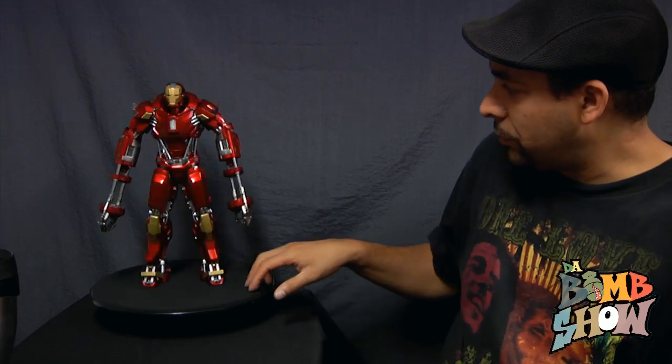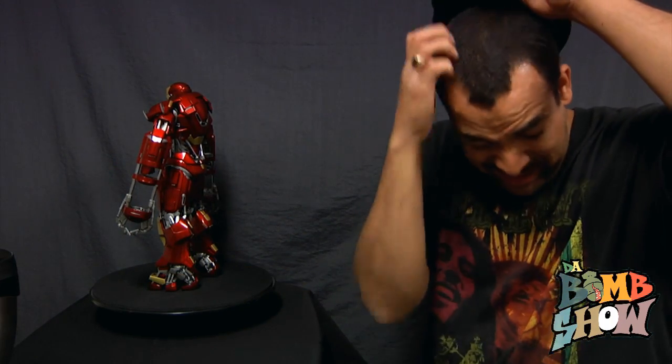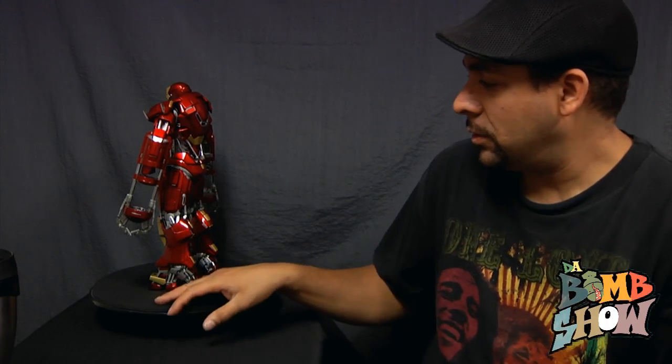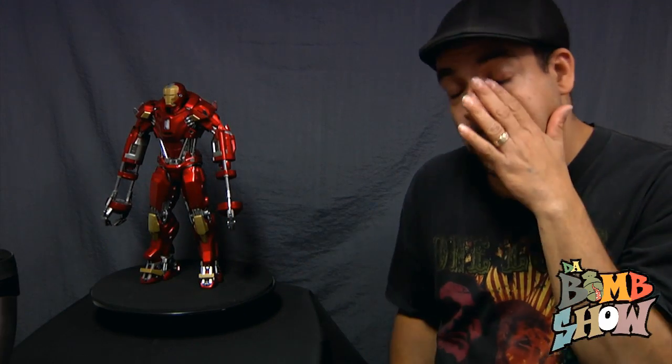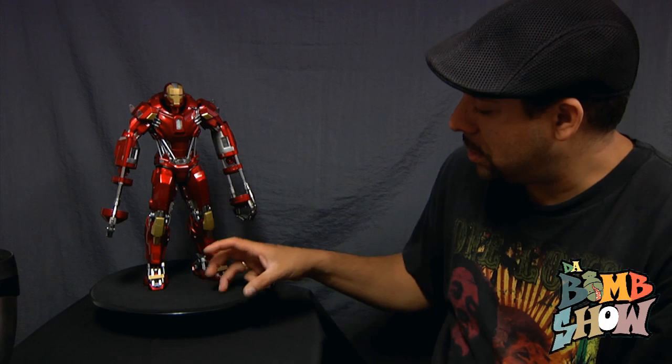It had articulation at the ankles, knees, hips, shoulders, elbows, the pinchers, and the neck and head. It looked really nice and the price was pretty good. It was a nice figure, but I just saw so much more potential and saw that I could do so many things with it to make me like it a bunch more. So I'll tell you what I actually did.